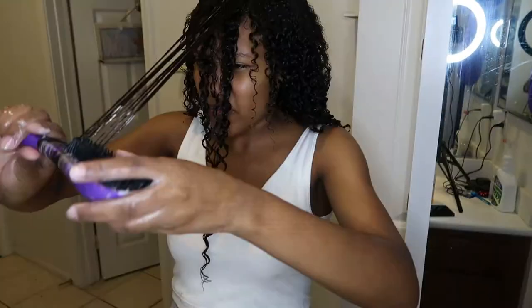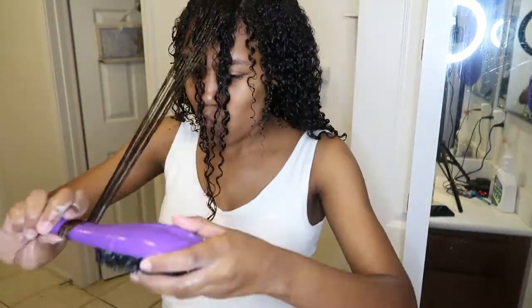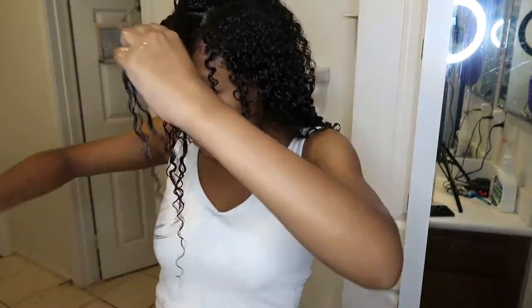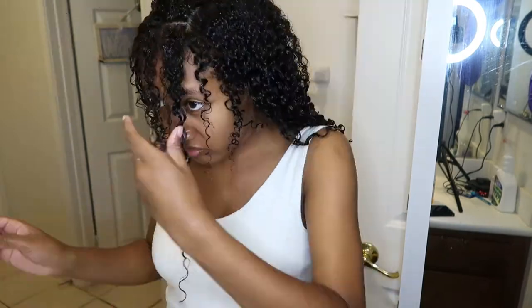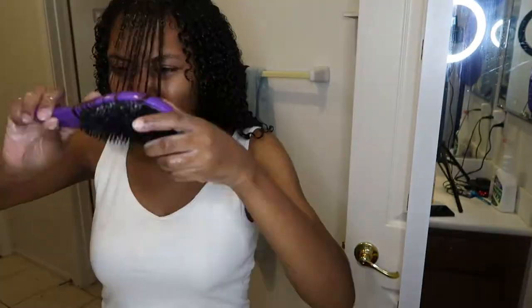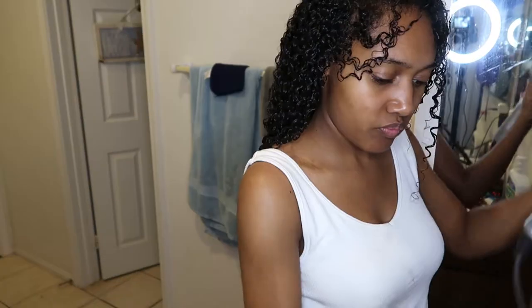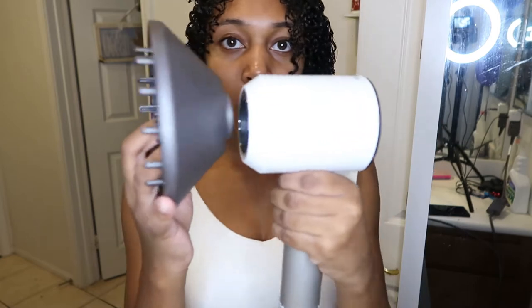This also helps my hair stay very very moisturized throughout the week if I really smooth my hair down. I do this with all the strands on my head and then I finger coil the front pieces. After that I'm pretty much done with my hair and I'll sit under the hooded dryer until my scalp dries, because that's the longest part to dry.